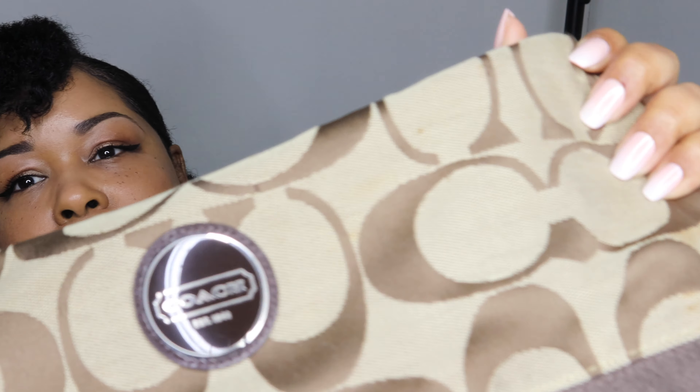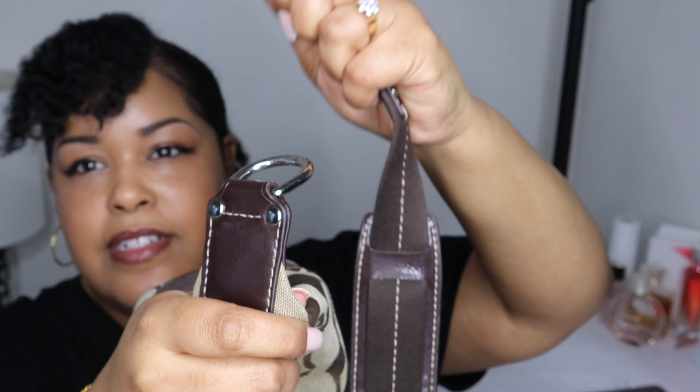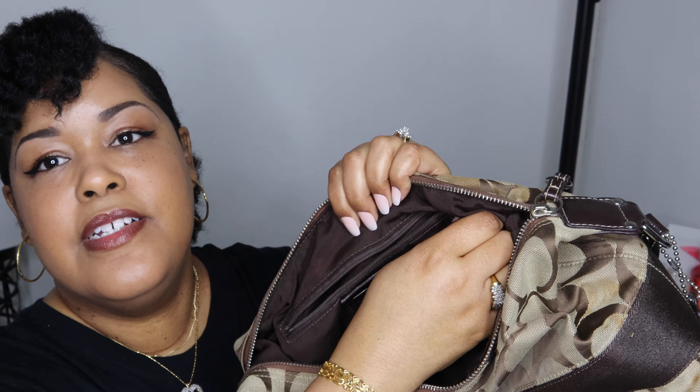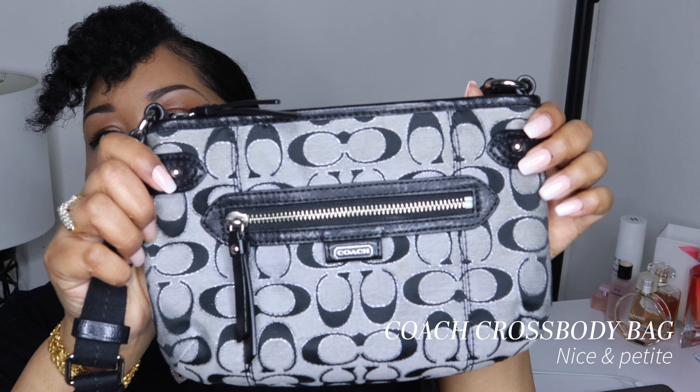This is the very first Coach bag I ever got. My mother-in-law gave it to me — she is the sweetest. The straps go on and off. Super cute. You have a zipper in the back and two pockets on the other side — there's one and there's two.